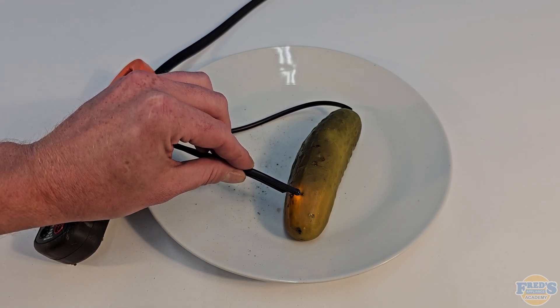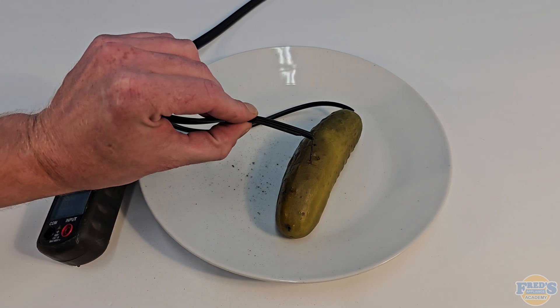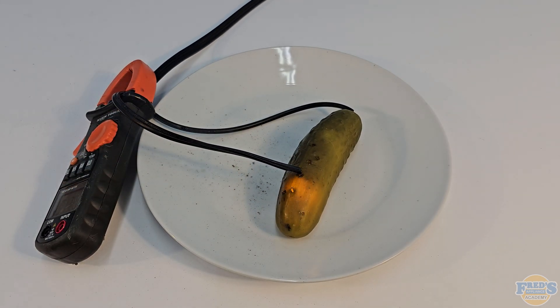I didn't want to get any closer because if I touch the two wires together I'm going to dead short it and pop a breaker. I fully admit this was kind of a fun video to do. I just want to point out that I know I'm handling this wire and it may seem dangerous — I'm not going to say that it's not dangerous — however I am a professional and this was done in a controlled environment. I don't necessarily recommend that this is something you should try on your own if you're not comfortable handling electricity — and by handling it I mean using it, not actually touching it.